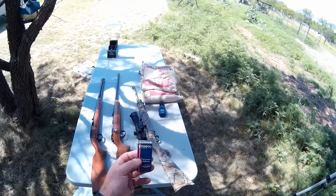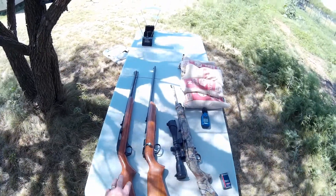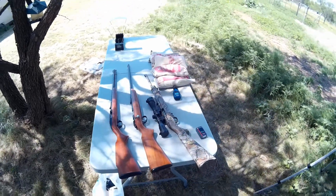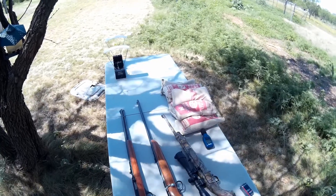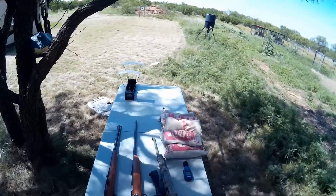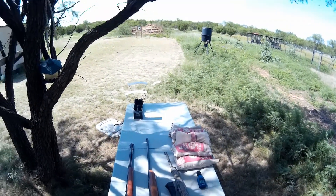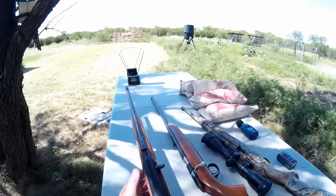I've got three guns here: the Ruger 10/22, the Marlin Model 60 — which is the most units sold of any 22 rifle in the world — and the Remington Target Master bolt-action as a comparison. I'm going to do a little shooting over the chronograph to see how the ammunition performs out of all three rifles, plus a decibel test and accuracy test. Since I only have one box, I'll limit each gun to ten rounds — five over the chrony and five on the target.